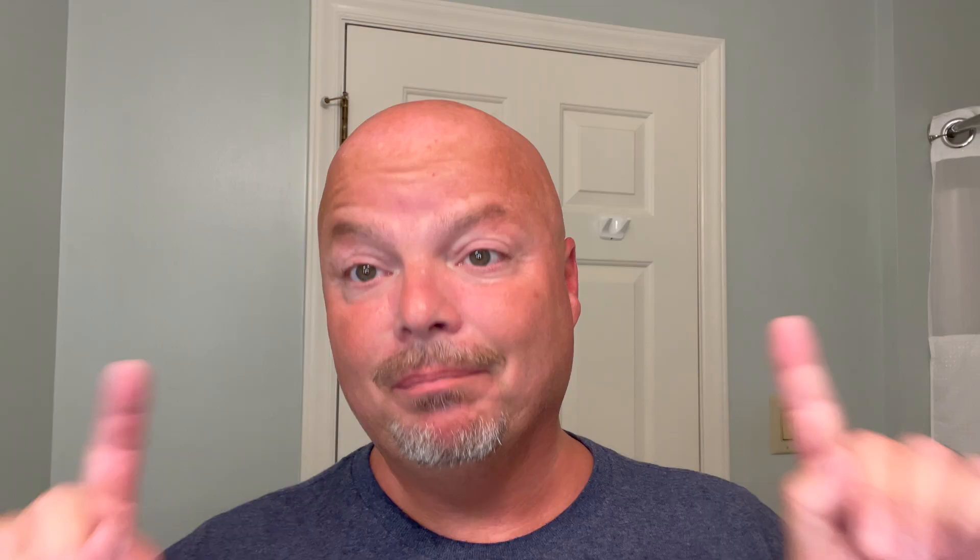It runs $17.99 for four ounces, or $4.49 an ounce on our cost chart, which is a fair price. But Murphy and McNeil in the United States has free shipping, no minimum. That's a great deal.